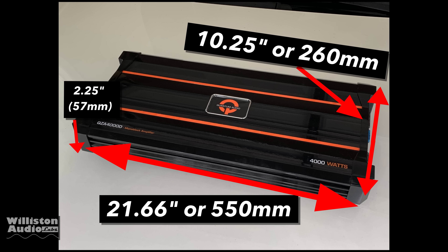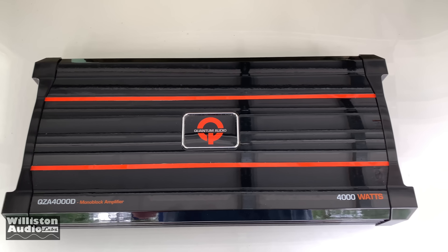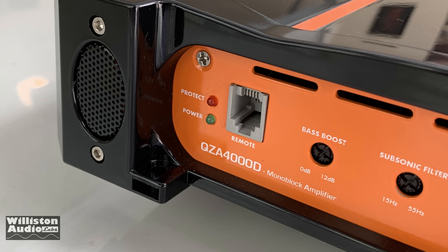Let's take a closer look at the amp. It's 21.66 inches long, 10.25 inches wide by 2.25 inches thick. That's a nice looking amp — kind of a gloss finish black with some orange highlights and some racing stripes.